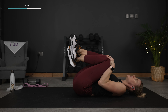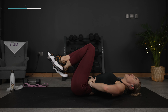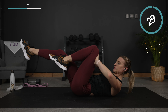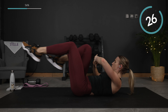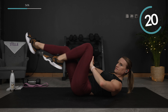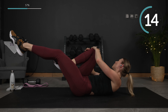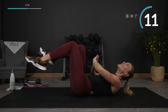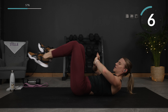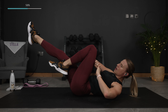Knee pulses — just a few seconds, here we go. Halfway. It's burning so bad — I love it though. It means we are getting stronger, we are strengthening, we are changing. Yes. Last one.